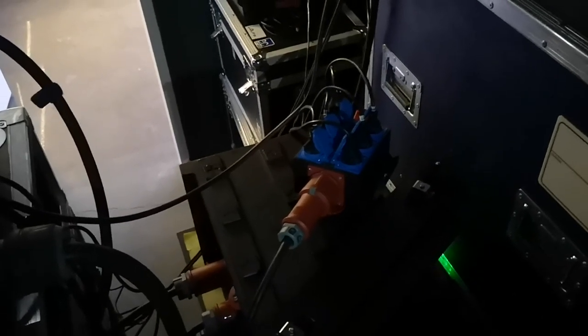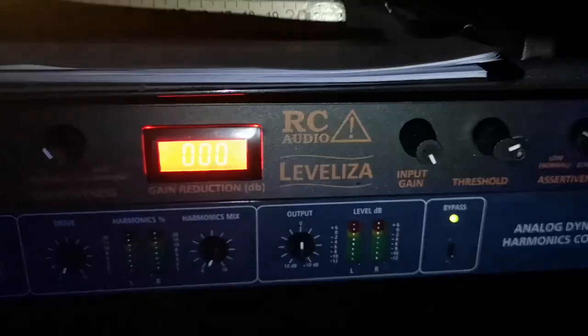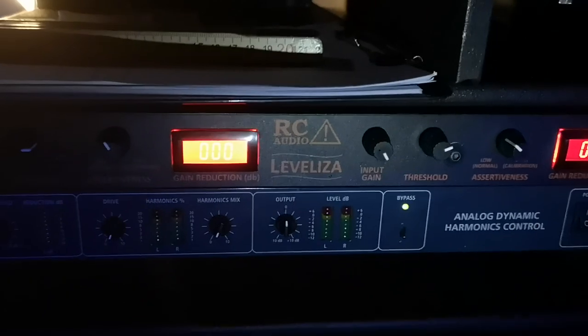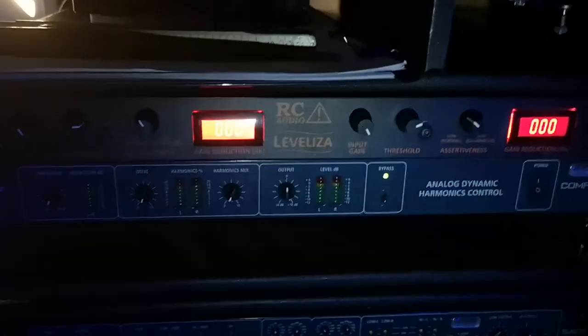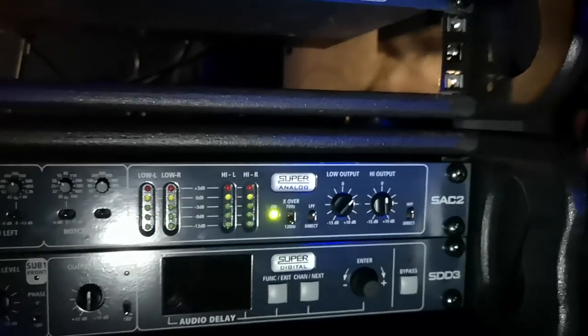Then it goes over to the sub power supply with 20 and 23 ampere, and 16 ampere there is for the monitor system. From the mixer it goes directly into the RC Audio levelizer — I honestly can't think of running a system that powerful without a levelizer anymore, it's just so good. For monitoring we're going fully analog, using the KV2 SA C2.